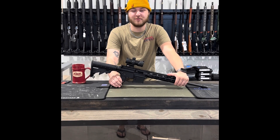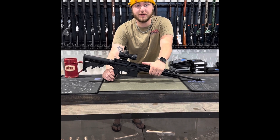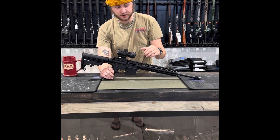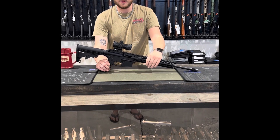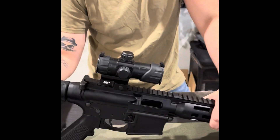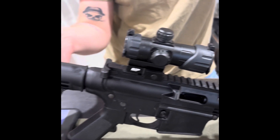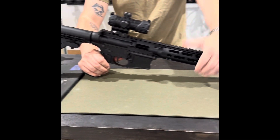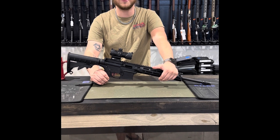Hey everybody, this is Cameron from Redhill Tactical bringing you my gun of the week. This week I went with the Smith & Wesson M&P 15-22 Sport in 22 long. It features an M-LOK handguard and a full Picatinny top rail. This one actually includes in the box a Smith & Wesson M&P 100 — a 4 MOA red and green dot optic — as well as a fully adjustable butt stock. This one's available in store at 13024 Pennsylvania Avenue or online at redhilltactical.com.